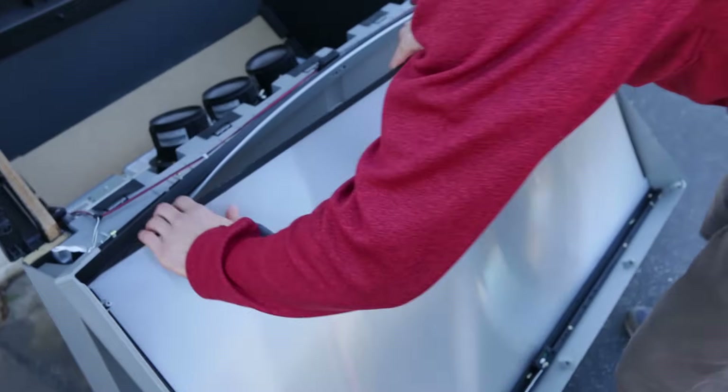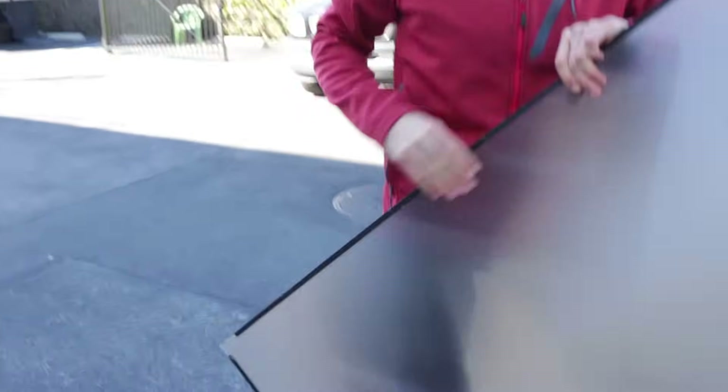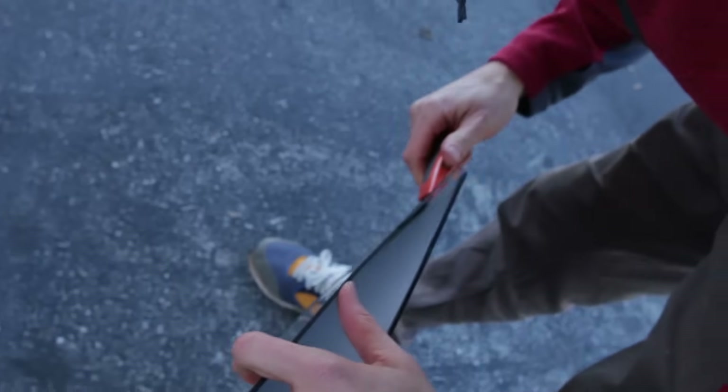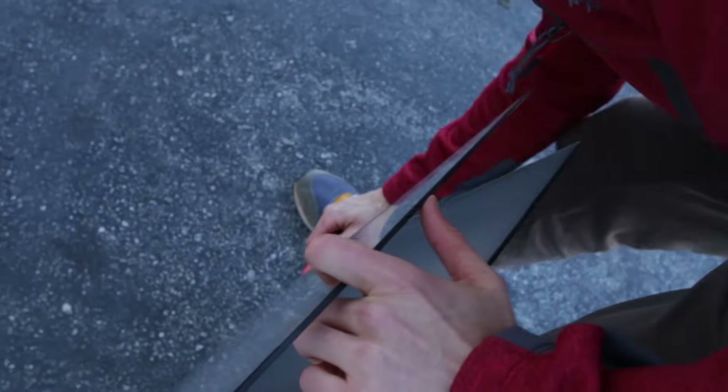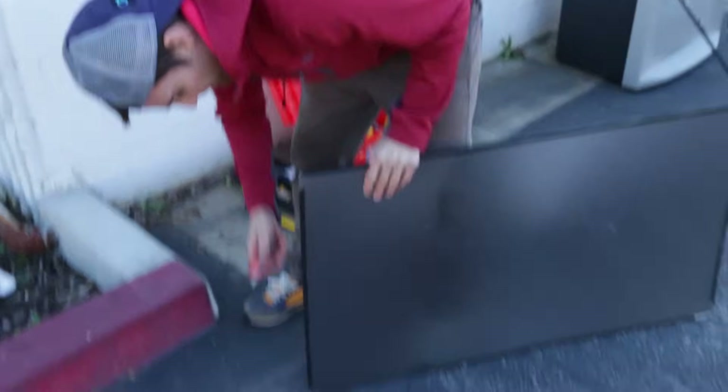Here we are — this is what we're after. Bam, right here. Now, this one doesn't appear to be 100% clear, which... We want the clear ones, but it's all a goose chase so we're going to figure it out. This might be one that focuses a little differently.